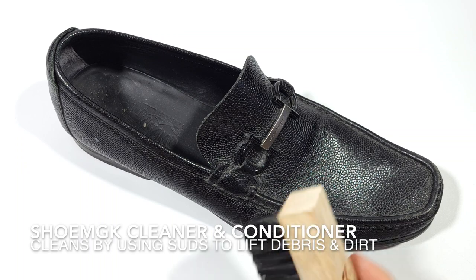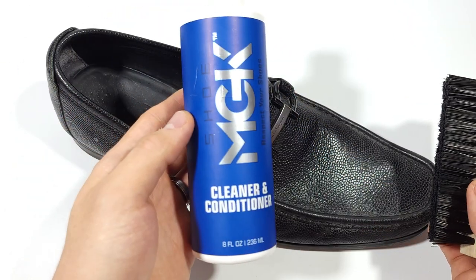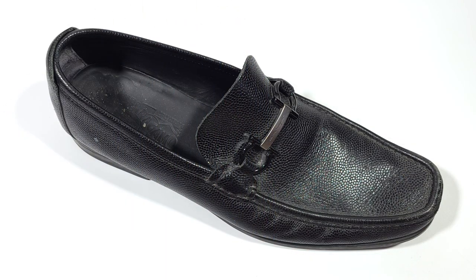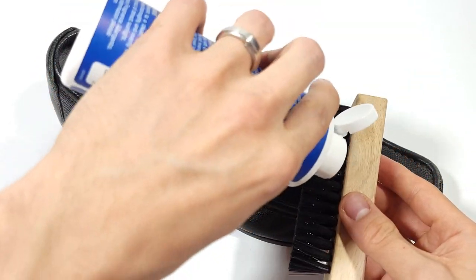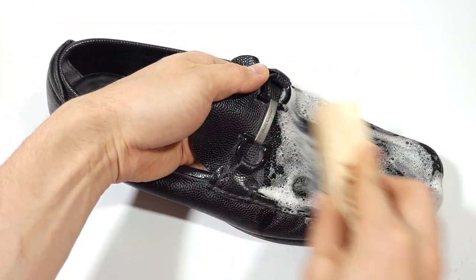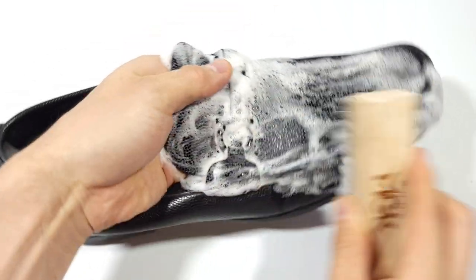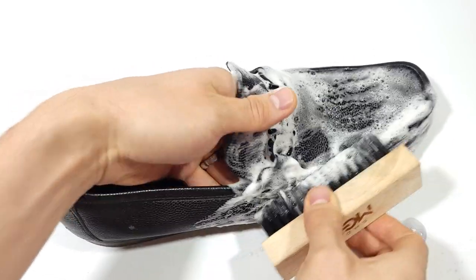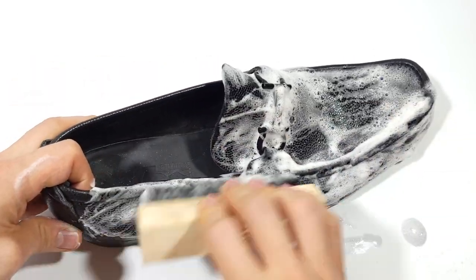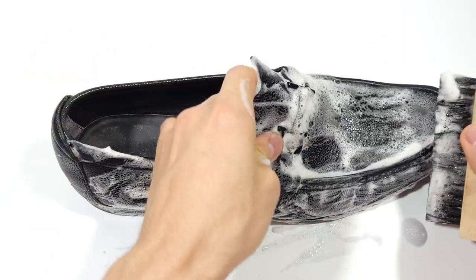The first and probably most important step is to use our trusted cleaner to completely remove any surface dirt and debris before doing anything. This is important for two main reasons: first, removing dust, dirt, and debris provides a longer life for leather because those substances dry out the leather and can lead to cracking. Second, if there is surface debris on top and we add any cream or polish, that dirt would be mixed into the leather, potentially causing scratching damage.